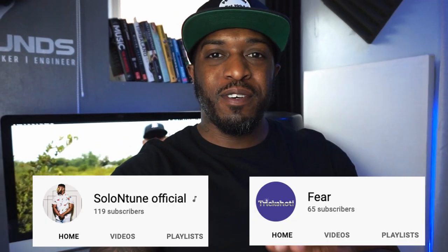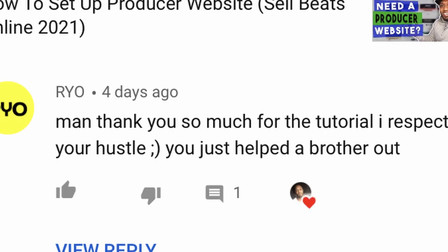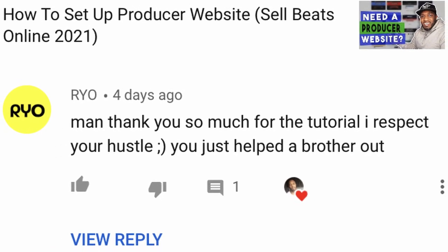What's going on YouTube fam, it's Casey, welcome back to my channel, hope you're well. Before we dive into the video, shoutout to my two new subscribers — shoutout Solar N Tune Official and Fear, thank you both for hitting that subscribe button, much appreciated. Best comment this week coming from Ryo — appreciate your feedback bro, always happy to help. Hope you've managed to set up your website. For those who haven't, check out that video — whether you're looking for a producer website or an artist website, you can tailor it to make your own special hub.